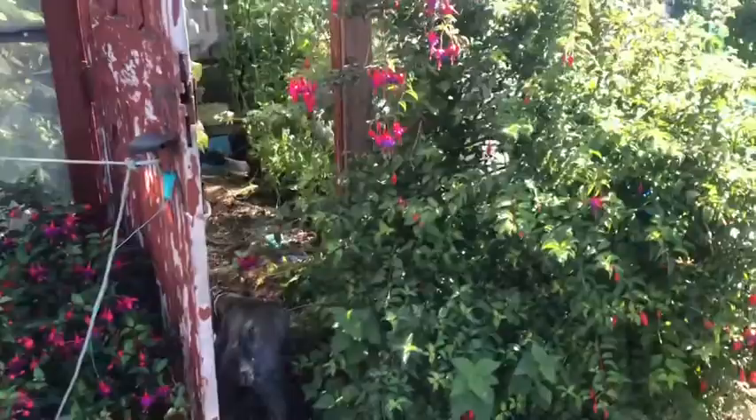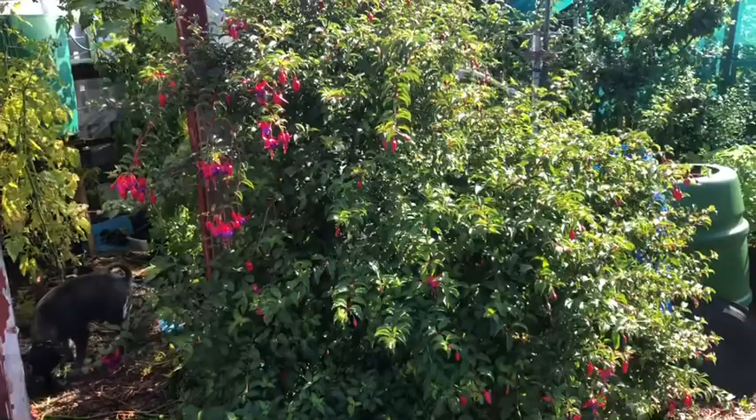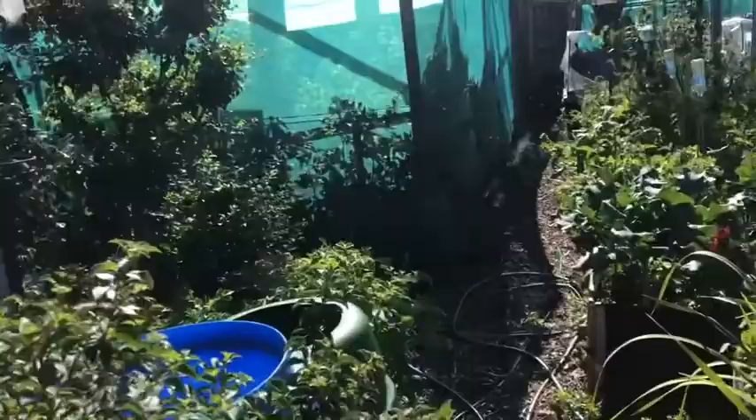Morning all, at the Grandad's allotment. So today I'm going to be pruning some of the fruit bushes and sorting out the espalier apple trees. I'll show you what I'm going to be doing. I'll just walk you over to the fruit area. One of the things I'm going to do today is my fuchsia and it's gone mad. It's probably about ten years old. My dad planted that years ago because this used to be his allotment, but I'm going to cut that right back and take some cuttings of that. Today I'm going to the fruit area.